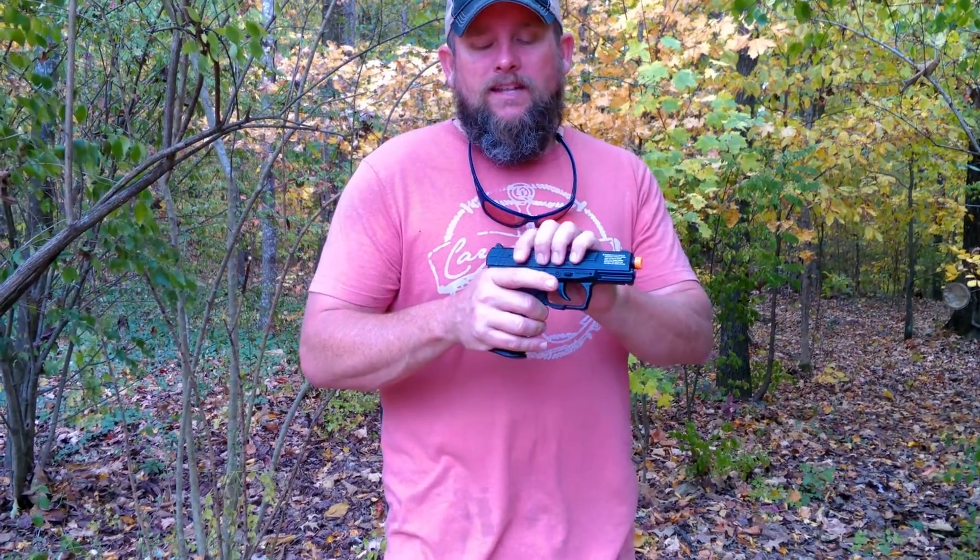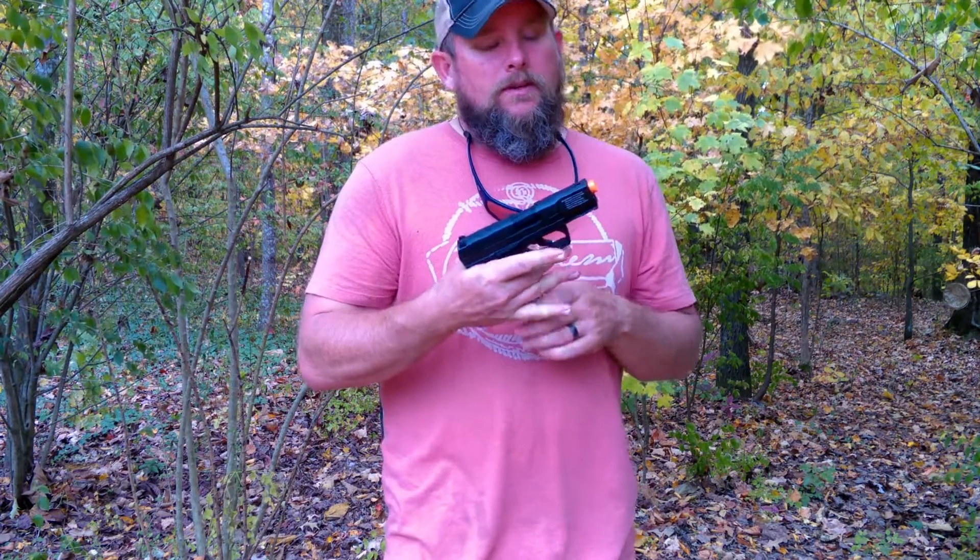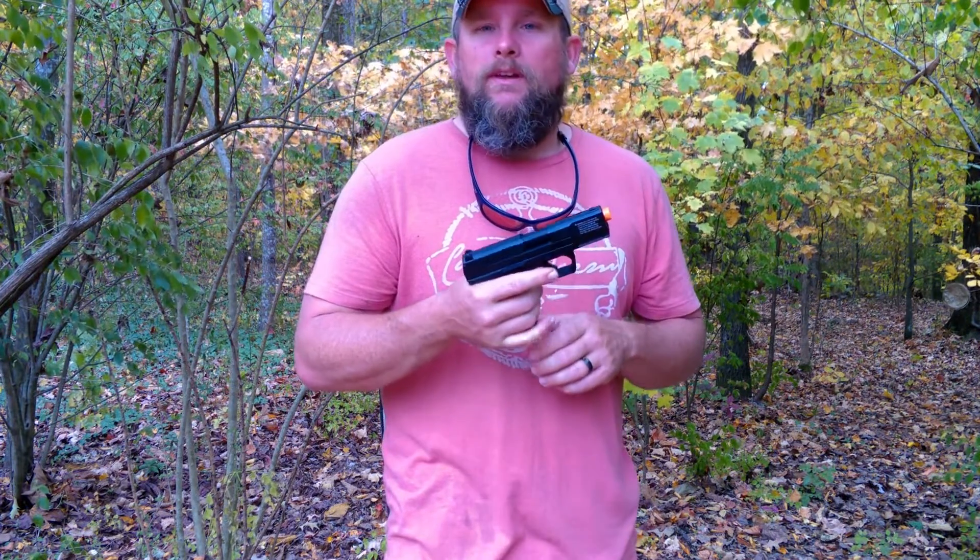It has a fully metal slide. The grip is polymer. The grip feels a little bit cheap, but it seems to be pretty good so far.